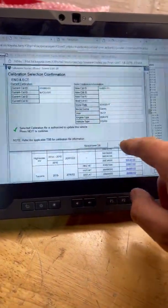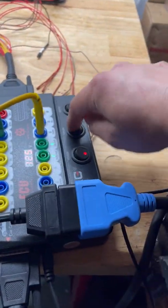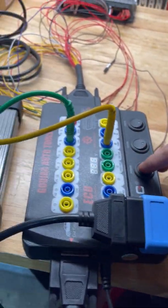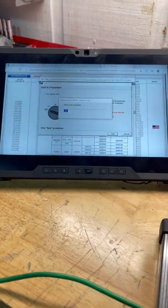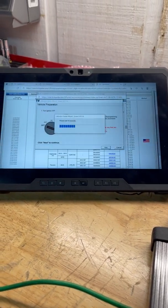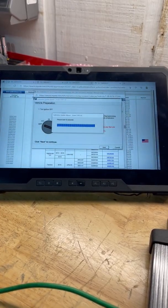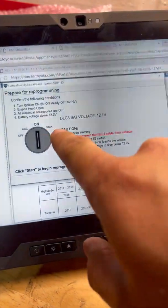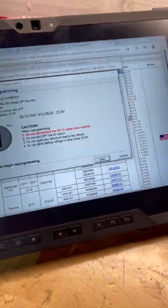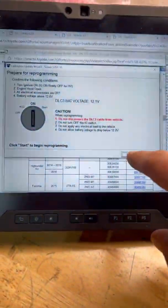We are good to continue. Now it wants us to turn off the vehicle, so we're going to simulate turning it off and then turn it back on. Now it wants battery voltage above 12 volts — we're at 12.1 to 12.2, and the breakout box shows 12.5 — so we're going to go ahead and start again.